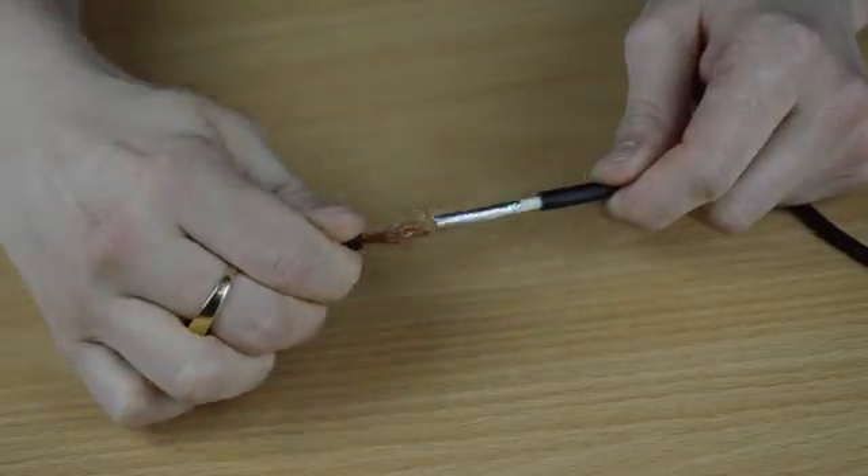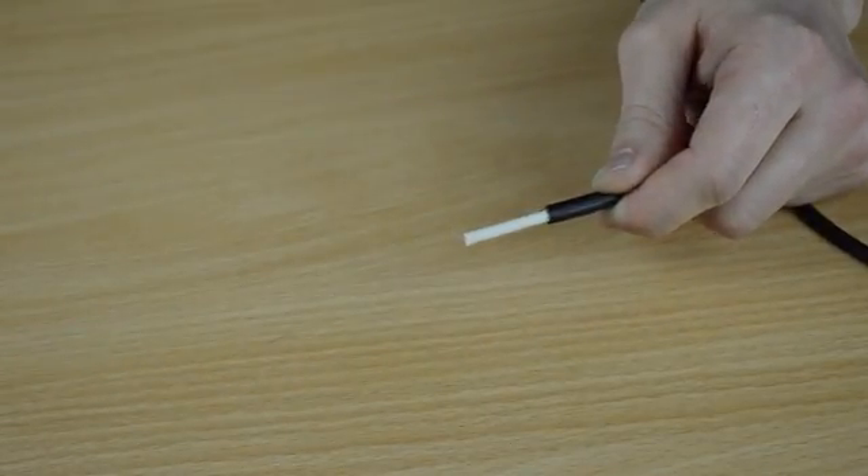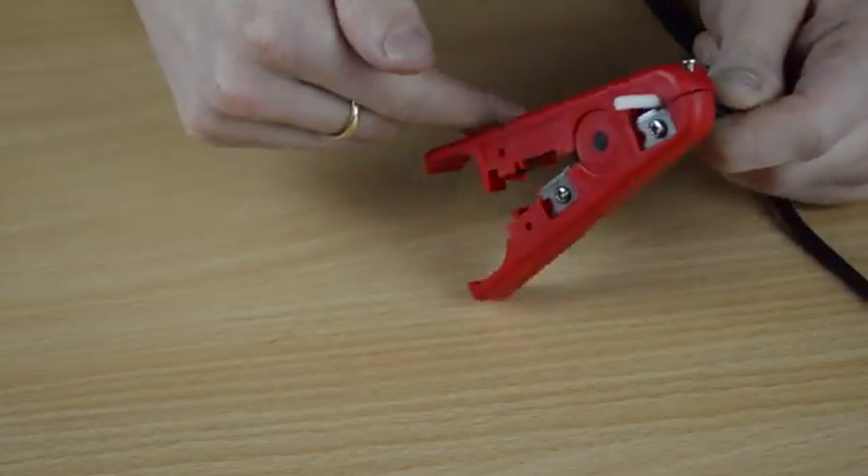Take the white inner core. Again using your cable cutting tool, cut around the white core and then take this out too.